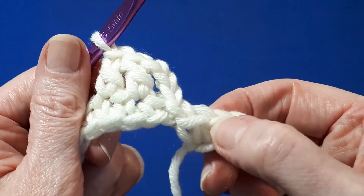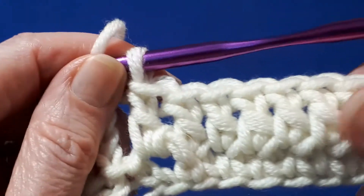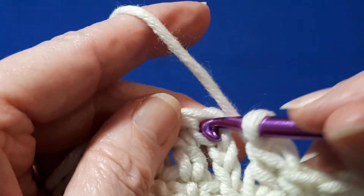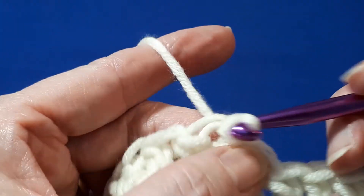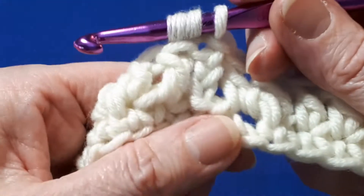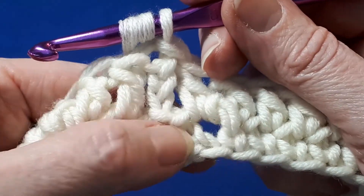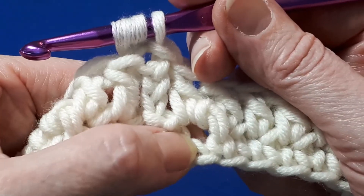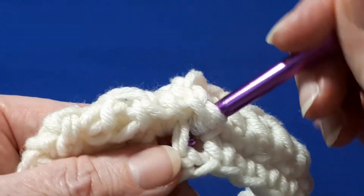Once you've completed round two with your double crochets, do a slip stitch into the top of your chain three that you started with. Then we're going to work some treble stitches — front post trebles. Working into the single crochet row one, we're going to work back on ourselves, skipping the first single crochet and working around this one here.